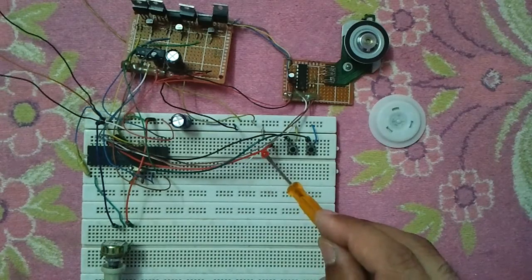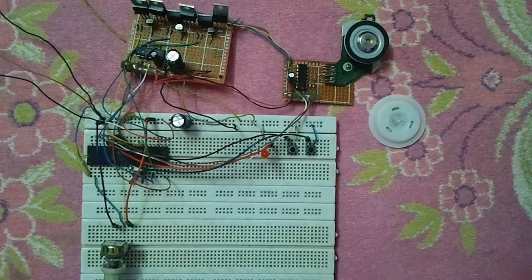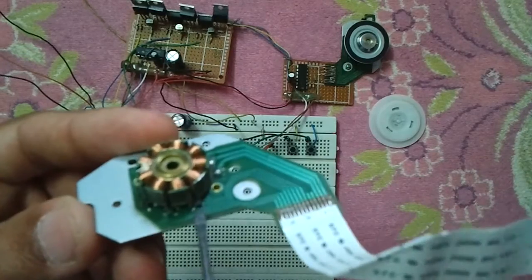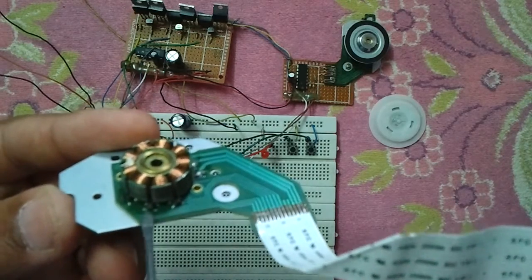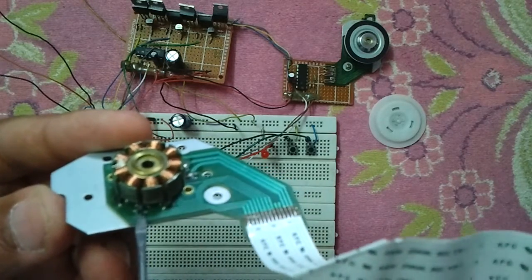We have an LED to indicate whether the motor is running or not. This CD-ROM BLDC motor is a sensored BLDC motor, which means it has three Hall effect sensors. These sensors are placed on this motor — this one, this one, and this one. Each Hall effect sensor has four pins: two for the power supply and two for the output.